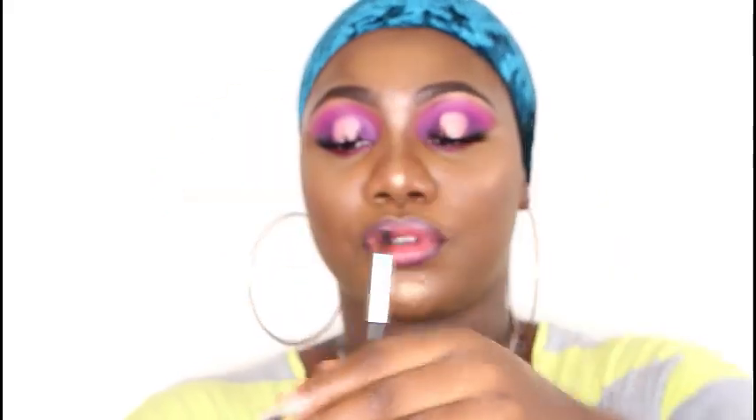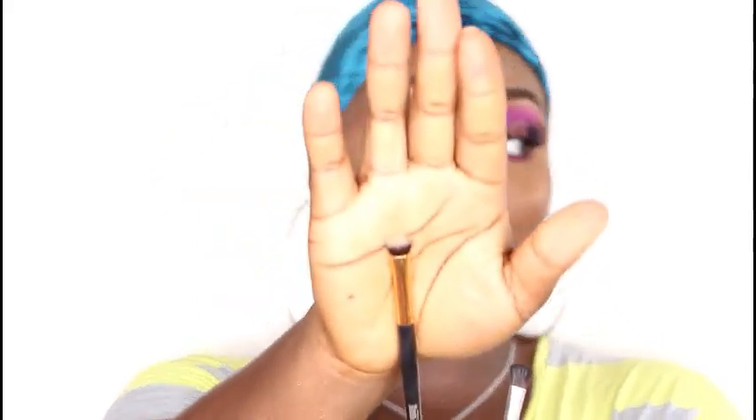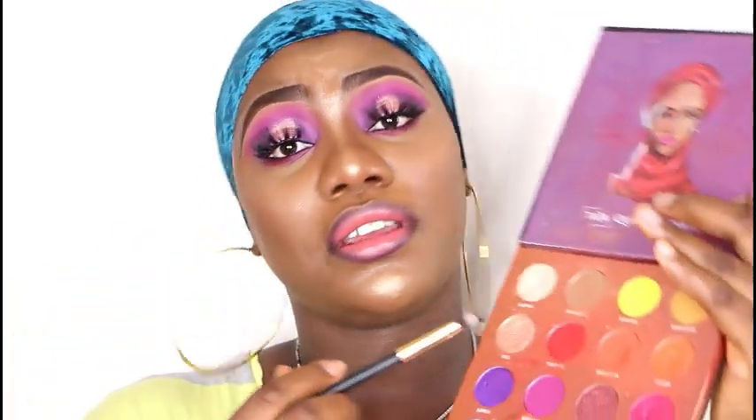The second brush you'll need for eyeshadow is a flat brush. It's either a dense flat brush or a less dense flat brush — both can get to where you need. This flat brush is what you use for your shimmery colors and precise application. A blending brush won't get to all those parts — if you want a precise cut crease, this is the brush you need to get into your color.